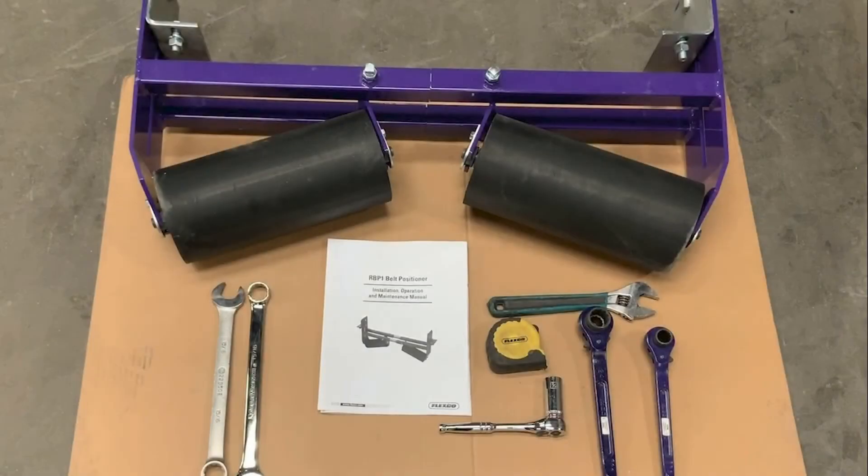In this video we will be installing the Flexco RBP1 belt positioner. Before starting the installation we will confirm we have all the belt positioner components, IOM packet, and all the required tools. Then once the conveyor has been physically locked and tagged out we can begin the installation.